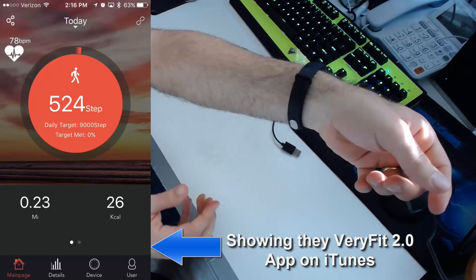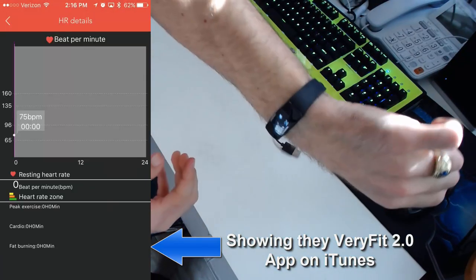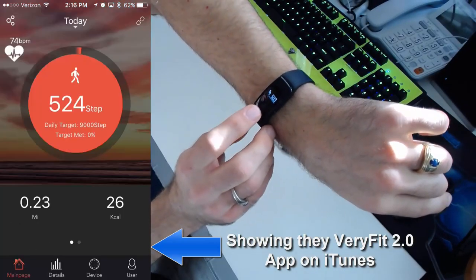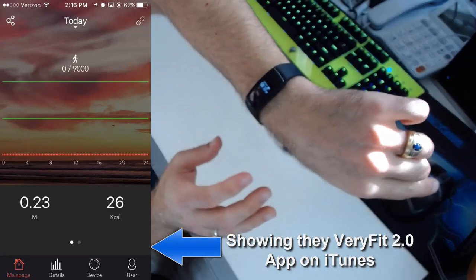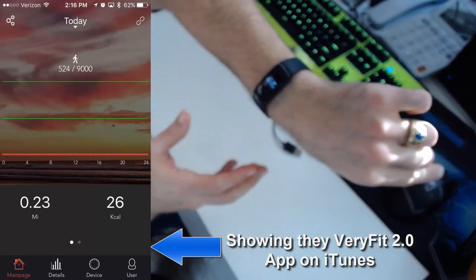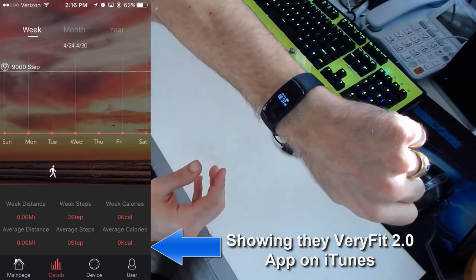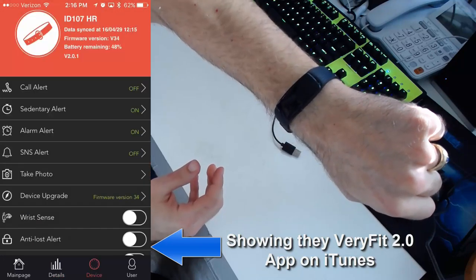With Wrist Sense turned on in the app — I'll show you the app in this video — you can merely flick your wrist and it stays on for a second. If you don't tap the screen pretty quick, the display will turn off really fast. You can see how it turns on and then boom, it's off — barely enough time to read it.